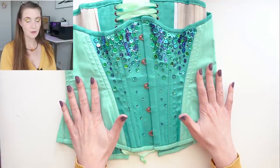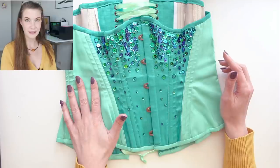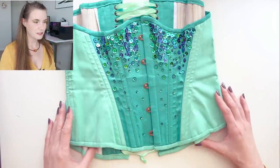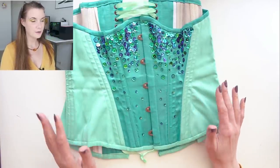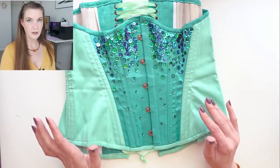This is a free corset pattern available by Arrhenia Black called the Sonia Underbust corset. I can link the pattern down in the description box below if you're interested in using it yourself, but there are some more advanced techniques in this — it doesn't provide any instructions and there's no seam allowances in the pattern itself.